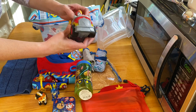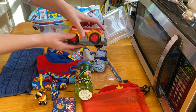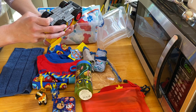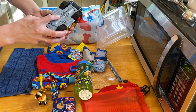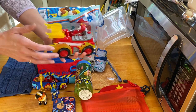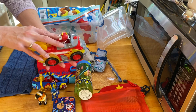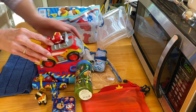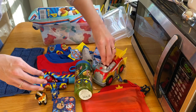It lights up and makes noise when you push it. It has an unusual small battery so I probably won't replace it, but it will still be fun to use with or without the light-up feature — it's a big truck you can push around.